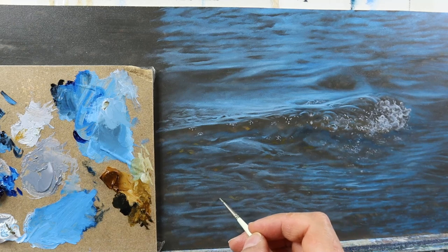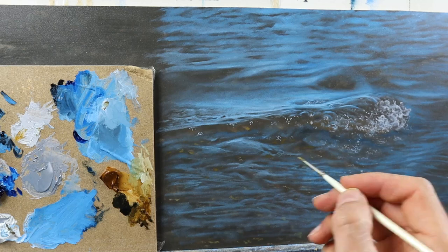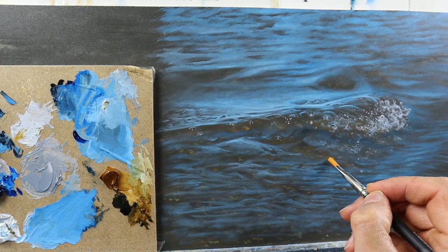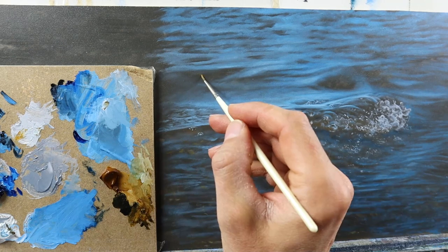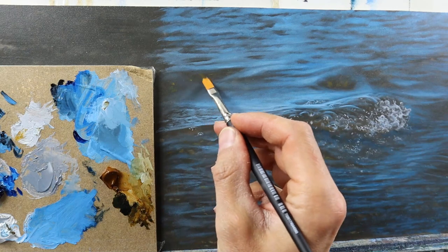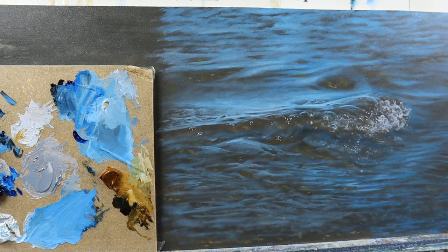Some brownish colors, some lighter ones — details here and there — and they make the water shallow in those areas, more or less. That's how you paint shallow water. Also make sure that they are not too crisp, those details — they have a layer of water over them. They should be everywhere where we have those windows, those areas where we have no reflection from the sky and from the sun.